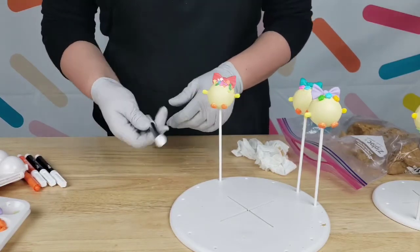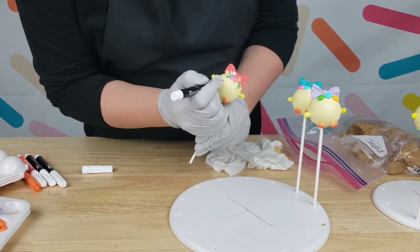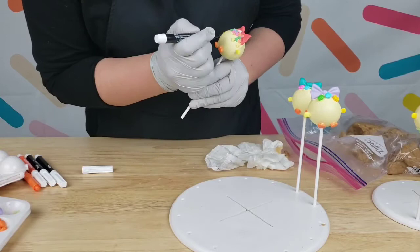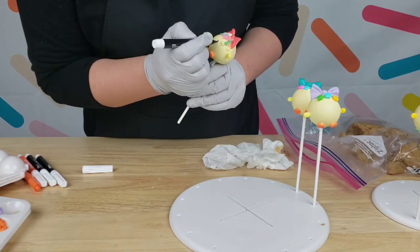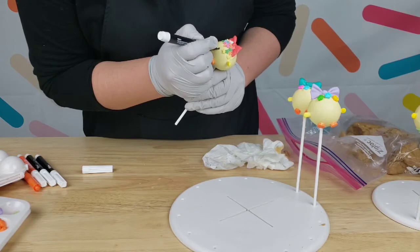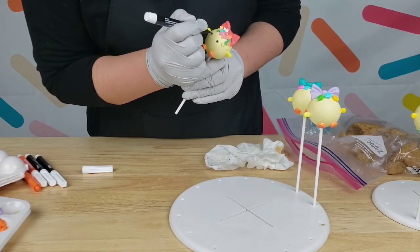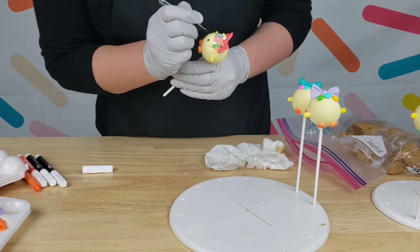Next, I'm going to grab these candy decorating pens for the eyes. I'm simply going to do a circle like that. If your pen starts not drawing on your chocolate anymore, just tap the tip on a towel and it will get back to writing. You can also do black chocolate and apply a little dot, but I find these pens much easier. You can also use a black round sprinkle if you prefer. Let me fix one eye — one's a little bigger than the other, my OCD tells me to fix it!